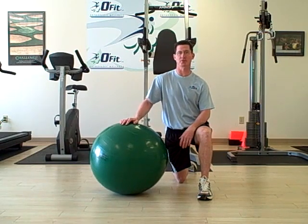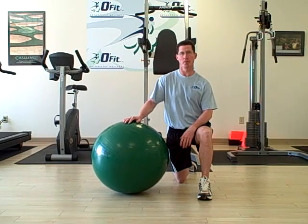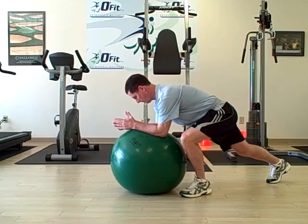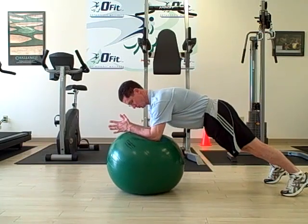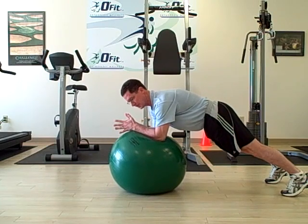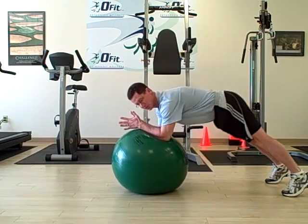Position yourself in a plank position on the Swiss ball. Your forearms are going to be on the ball, with your shoulders right above your elbows. You want a wide base with your feet. You don't want your hips too low and you don't want your hips too high.